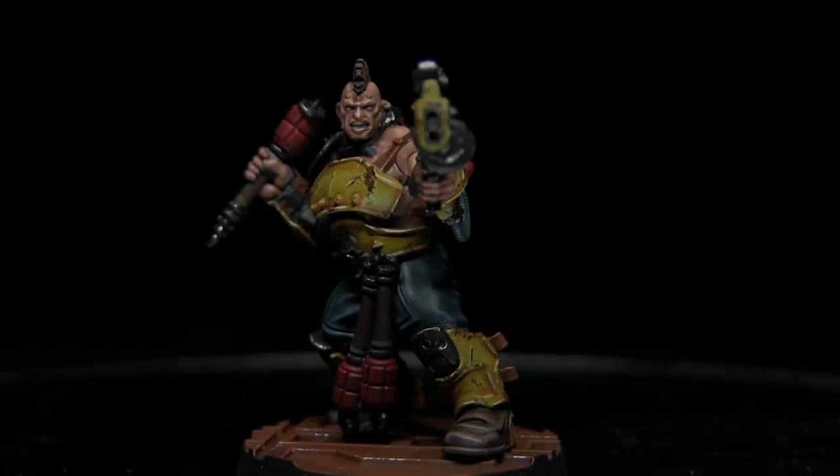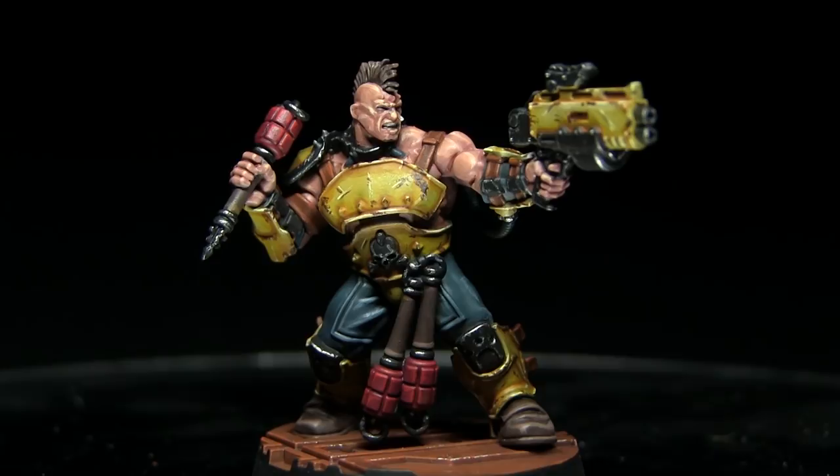Hi guys, welcome back to the Wargamer and another Games Workshop painting tutorial. In this video I'll be showing you how you can paint a Goliath Ganger in a yellow colour scheme using the Citadel range of paints.